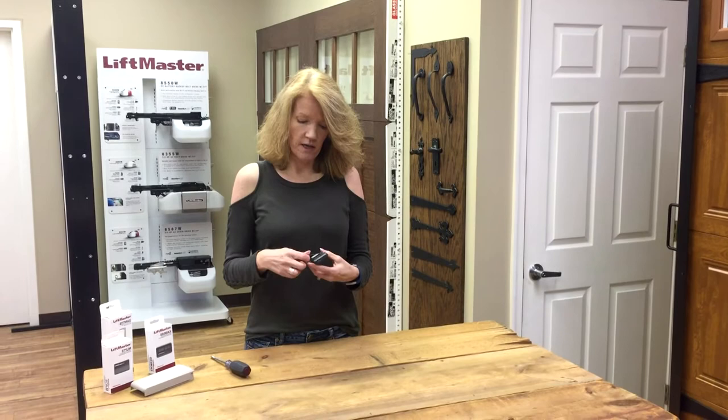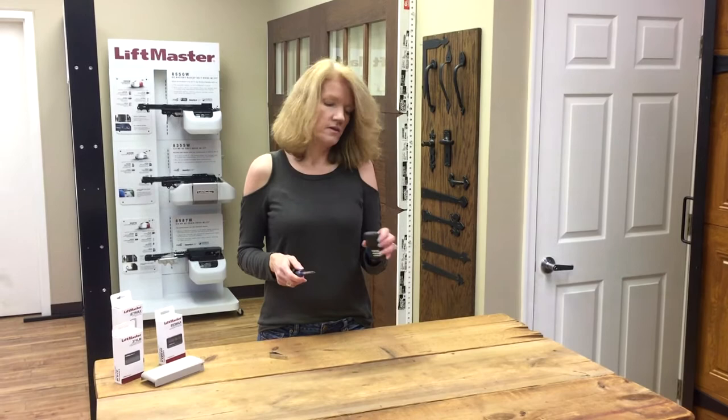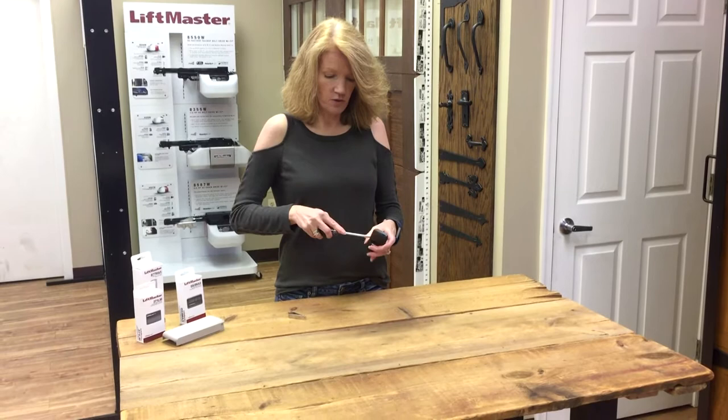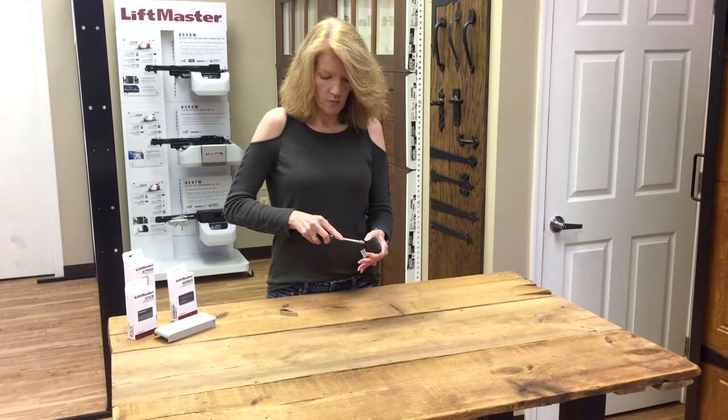So now let's try the remote. You can flip the remote over and use the clip that's on the back — it just comes out. Or you can use a straight-sided screwdriver. Go to the small side of the remote where there's a notch, put the screwdriver in, and you'll hear a click. Then go to the long side of the remote — there's another notch, put the screwdriver in, you hear another click. You may have to work your way down a little bit to get it to come completely open.